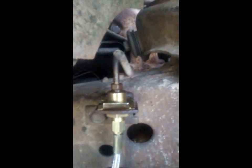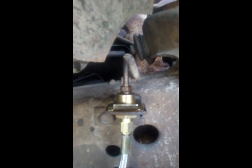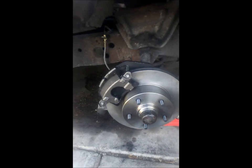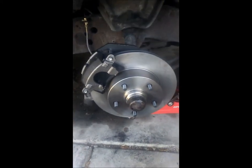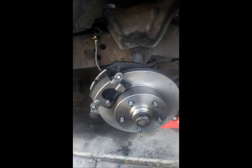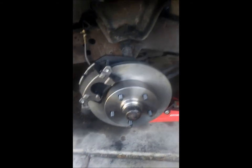And there it is — everything nice and tight, lock in there, no leaks. Now let's bleed the brakes. And there's the complete unit — brakes all bled, good to go. Put the wheels back on and take it for a test drive.